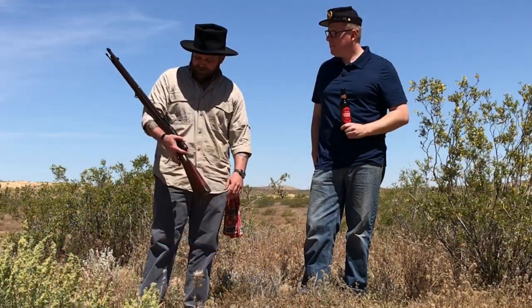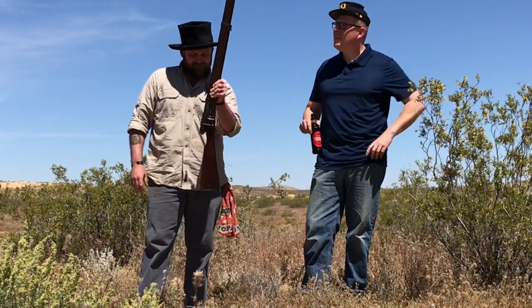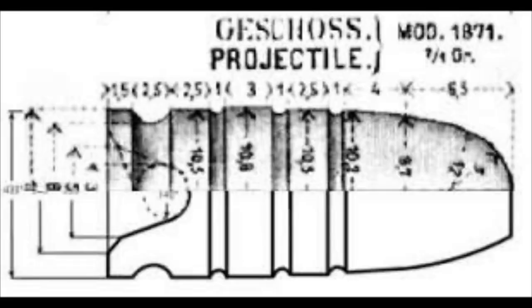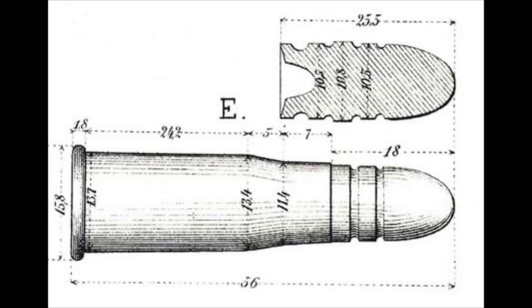I happen to have with me the latest edition and another odd duck — a Swiss Vetterli rifle. Mine is an M78 that was updated in 1882. We have the historically correct bullet; we had a custom mold made by Mr. Brooks.